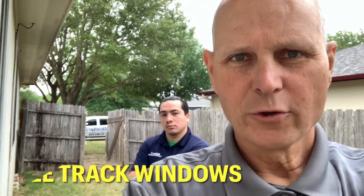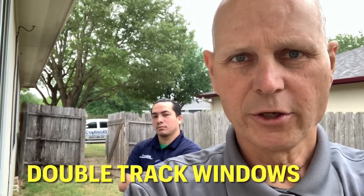Hey, this is Mike and Jay with Skinner Screen. We're installing window screens today and just wanted to show you a little something about windows with a double track system.